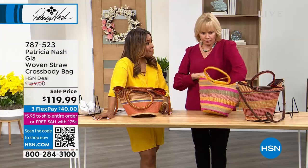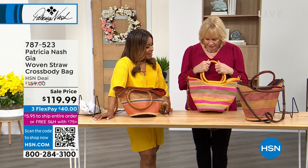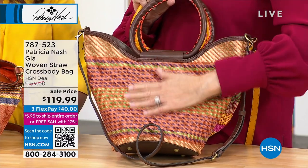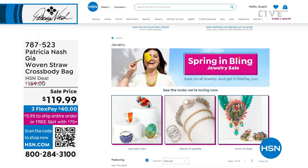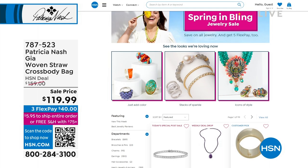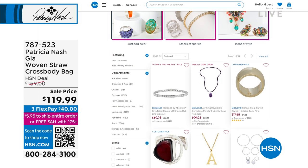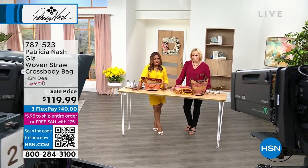I'm going with you Patricia — I need a vacation and this bag is coming with me. I think I'm going to do the amethyst — I love that lining color. The item number is 787-523. Also, our spring and bling jewelry sale is happening right now on hsn.com, and tonight is the final day offering five flexible payments on jewelry, so take a look before midnight Eastern time.